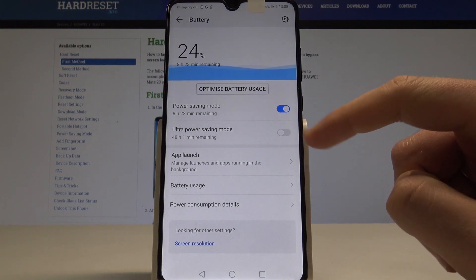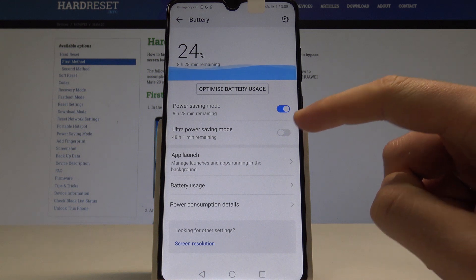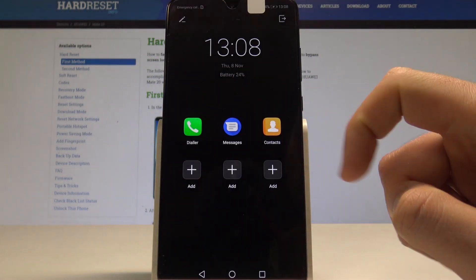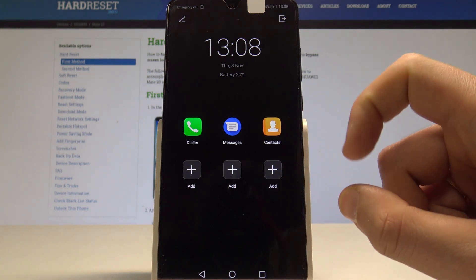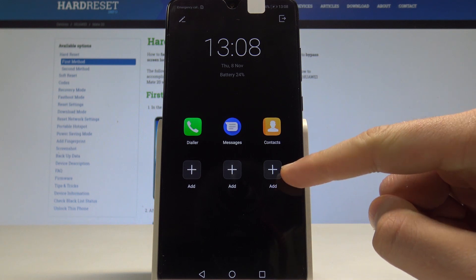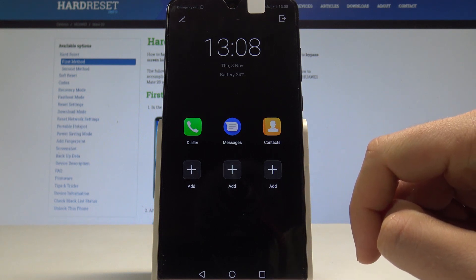What's also really interesting is you can also enable the ultra power saving mode. This is a really restrictive mode — as you can see, the screen is dark and you can only use a couple of apps, but of course you can customize this mode as well and add other apps that can be used.